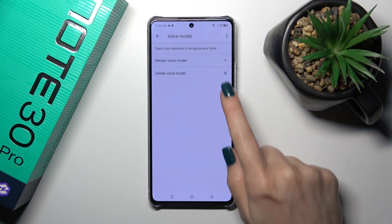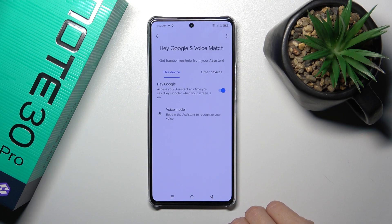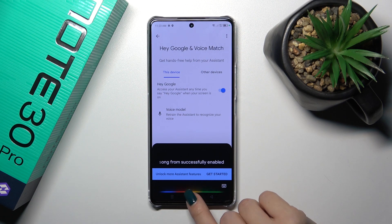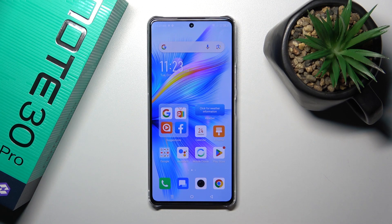Then just tap next, and when you say "Okay Google" or "Hey Google" you can see that this option is successfully enabled. So that's it — thank you for watching, and if you like this video, leave a thumbs up and subscribe.